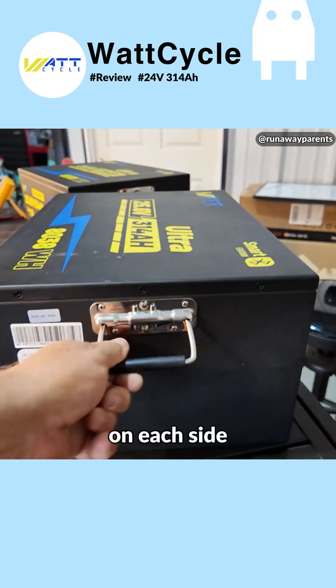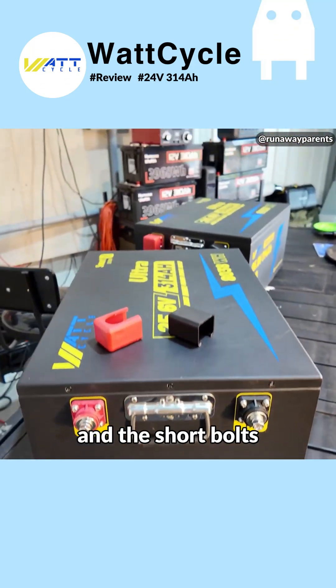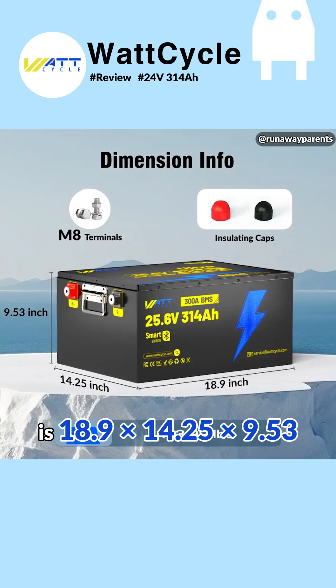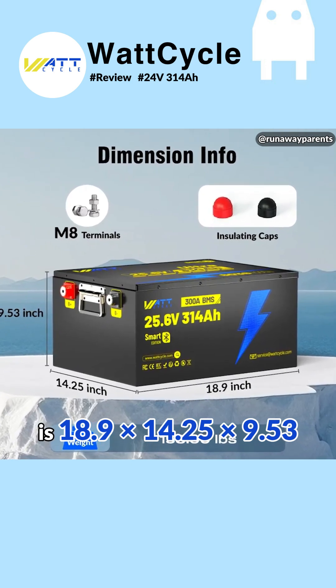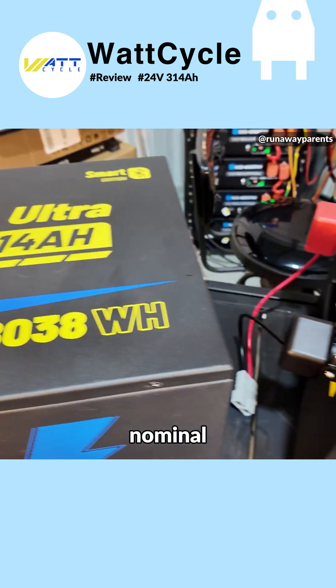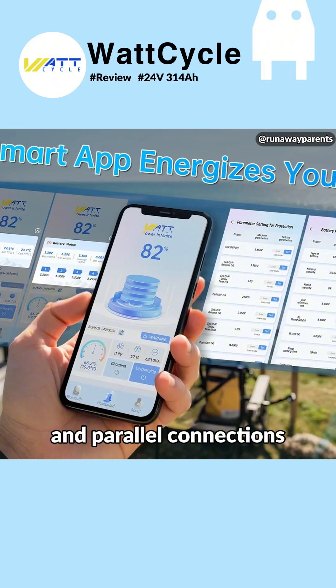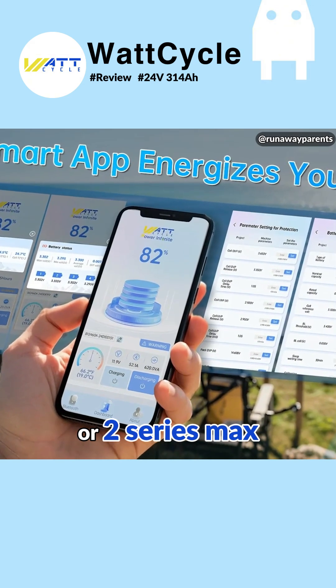You're going to have nice, solid grab handles on each side, and solid terminal studs on the front with M8 bolts. You will get the long bolts and the short bolts. The dimensions of this battery are 18.9 by 14.25 by 9.53. Rated voltage is 25.6 volts nominal. When you have it shipped to you, it's going to come in at 50% charge, and it's rated IP67. For series and parallel connections, you can go four parallel max or two series max.